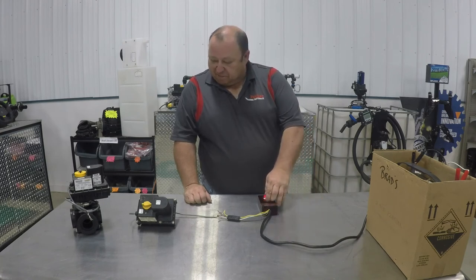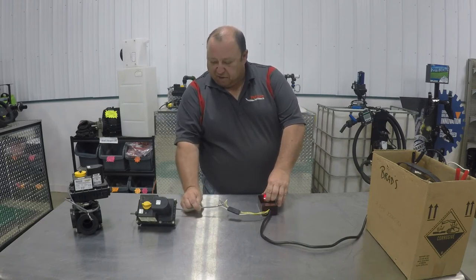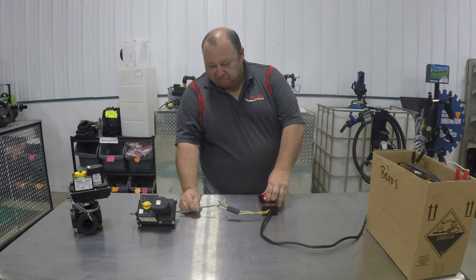This one, being it's a simpler valve to test — if you're having any issues with wiring, you can just take your wires straight off the motor and go right to your battery. Go black to negative, red to positive, touch your white wire to the positive post and the valve will move. When you take your white wire off the positive post, the valve will go back to its normal position.